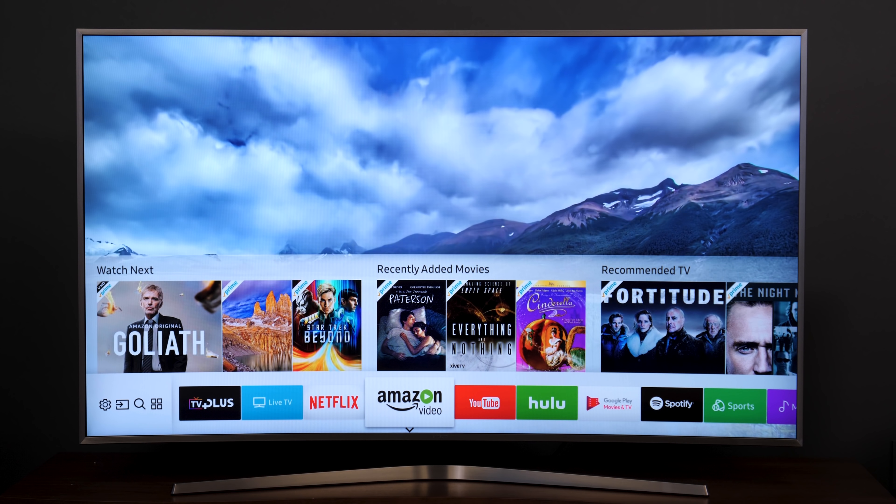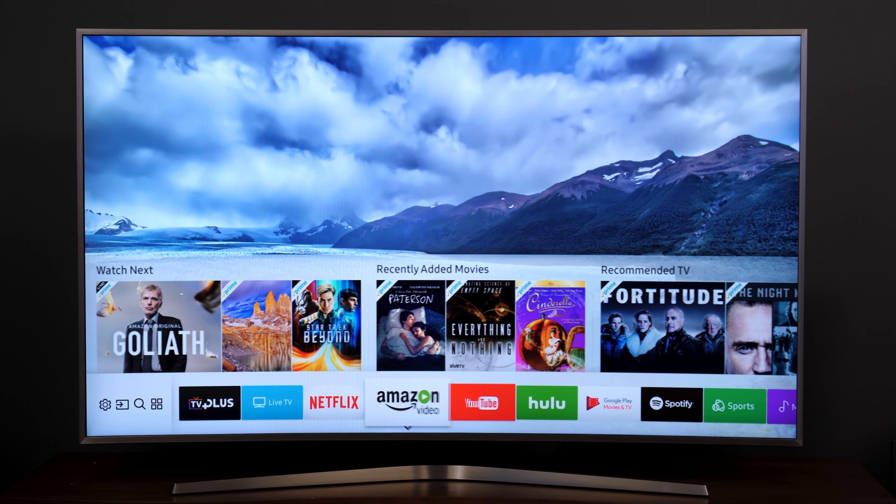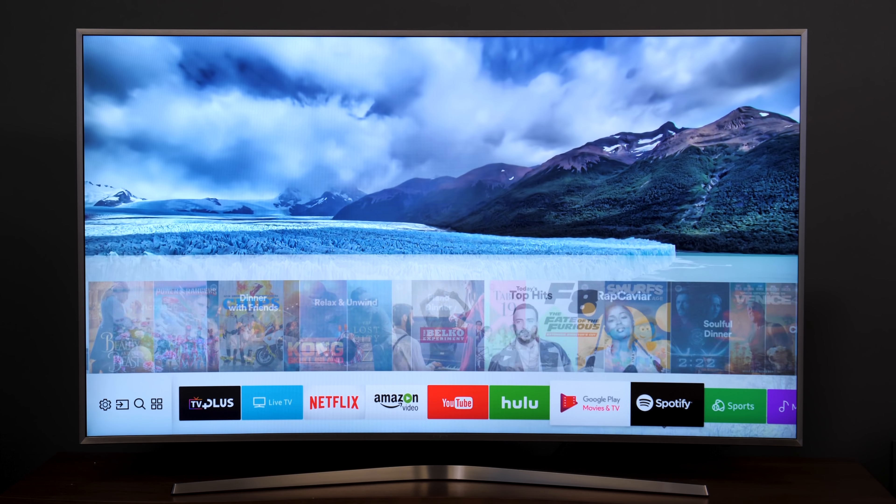The MU7500 is very quick to respond to controls, and apps load extremely quickly thanks to a powerful built-in processor. You won't have to do much waiting around with this TV.